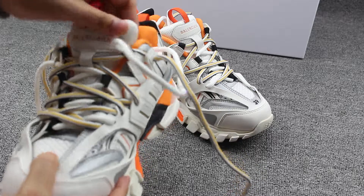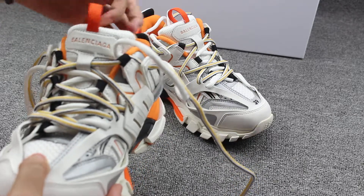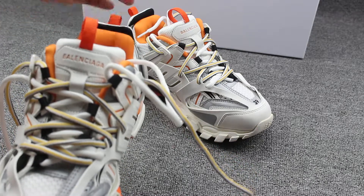You can see here — on the shoe tongue, you can also check the Balenciaga logo on here. This is the pull tab, which comes with the orange color.